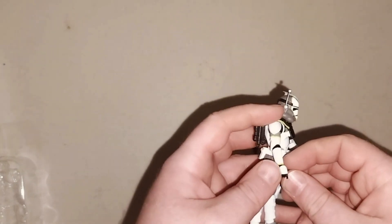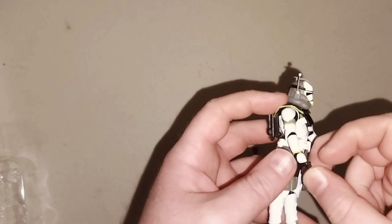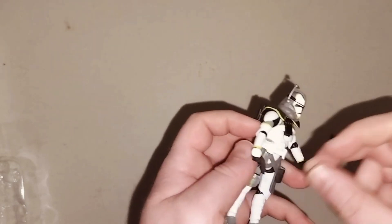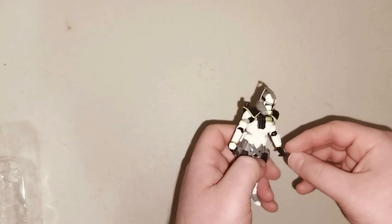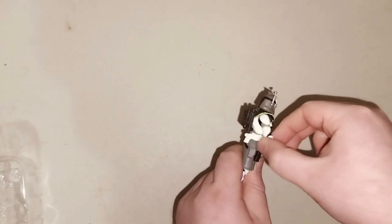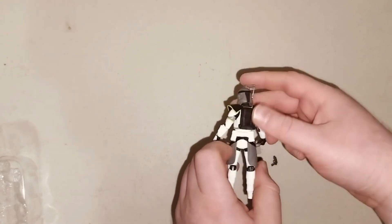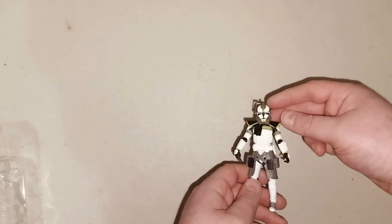If I can get this last gun on him, let's see here. The other one came off, of course. Well, at least I got one on. But yeah, it's pretty cool. Here's his back and everything. Yeah, it's pretty nice.